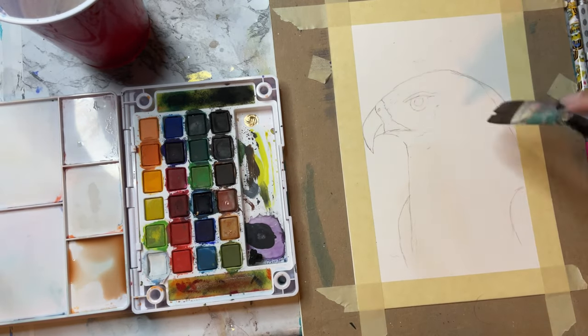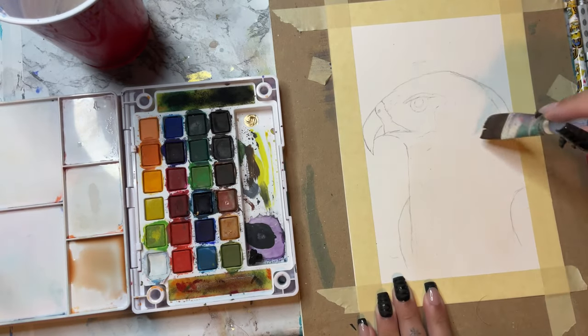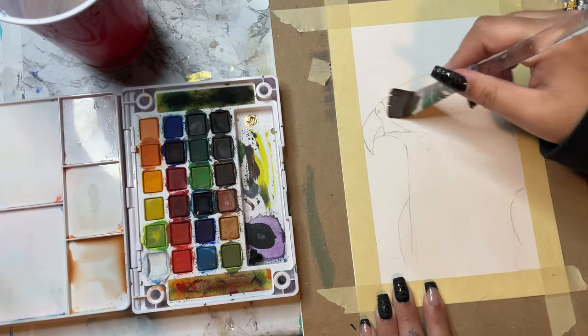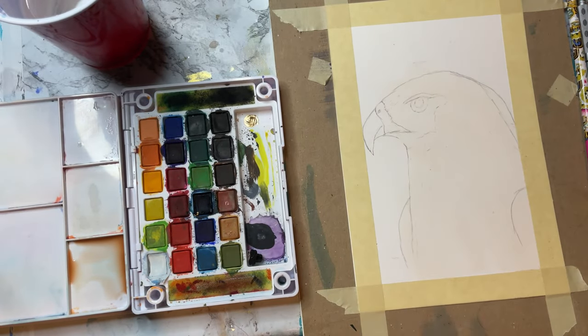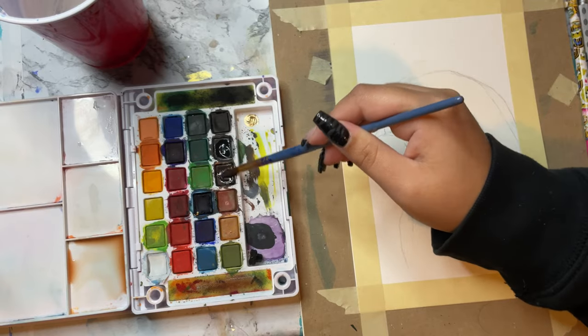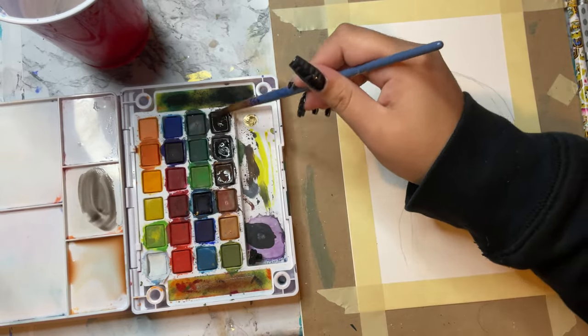I was going for a hawk, but this actually turns out to look more like an eagle, so it is what it is. I would still absolutely love how this painting came out. We're just getting a really light base because we're going to do a lot of building up with this painting. Hawks are something I've always really resonated with.